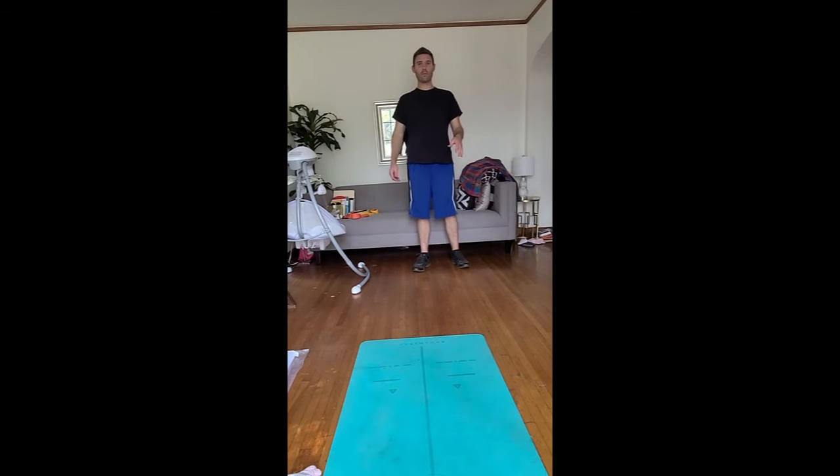Hey everyone, time for us to get a little warm up in, so let's get right into it. Start walking in place, shake it out a little bit, shake out your arms, shake out your legs, keep moving, stretch out a little bit sideways.